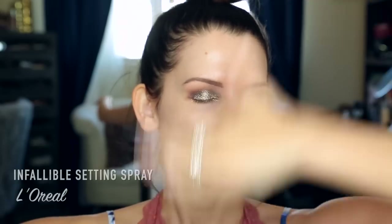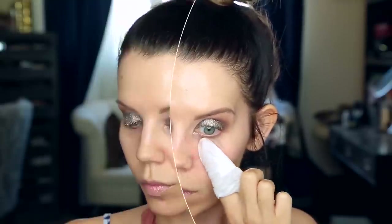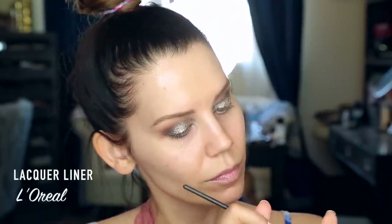Now I'm setting my eyes with Infallible Setting Spray. This is a trick I like to do whenever I work with anything really glittery — I'll spray my eyes even before I put on any of my foundation because I want everything to just completely lock into place. I had to do a little bit of cleanup under the eyes, but not much.